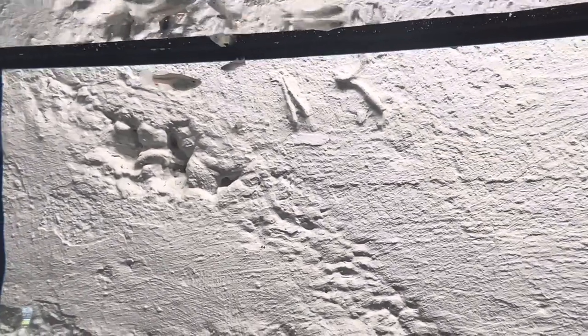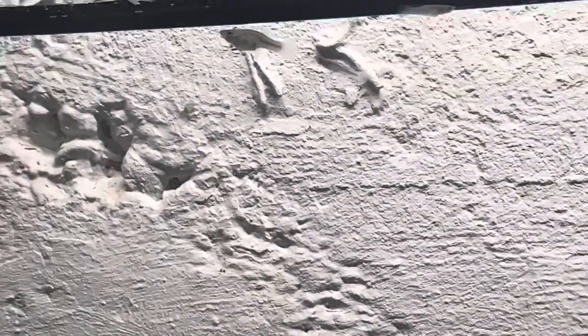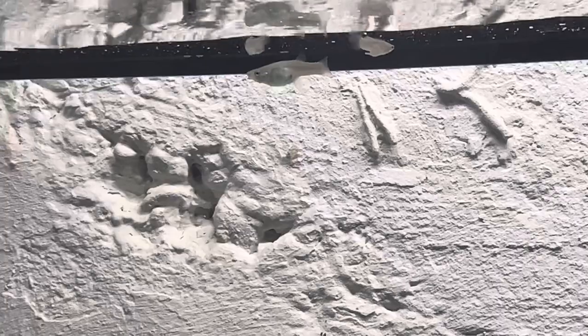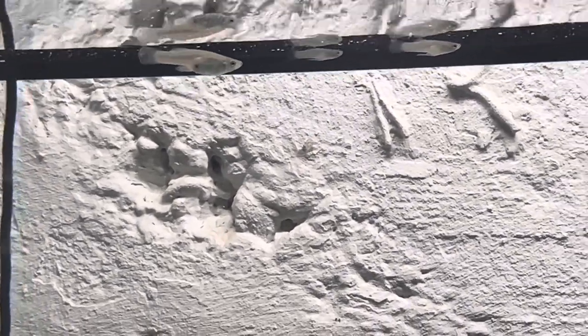I counted the minnows and there were only six — I don't know if some died; I didn't see any bodies. Maybe the snails ate them or something. That fathead right there is the biggest one by far, and it does have a little black circle at the end of its stomach, so I don't know if that's a pregnant female. I'm keeping an eye on it — that one might be pregnant, so we'll see how that goes.